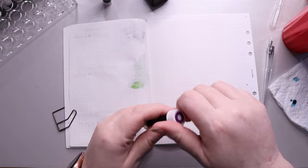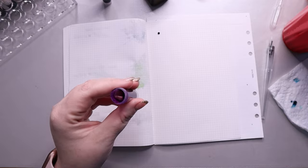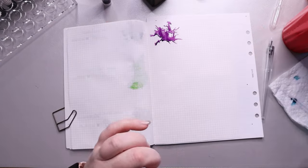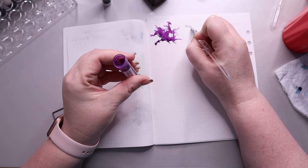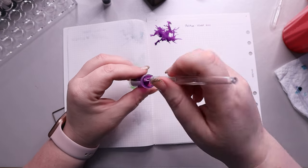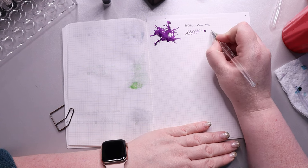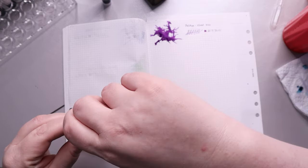Now we're diving into my purples. We're starting off with my newest purple, which was sent to me when I got my pen stand — Pelikan Violet 4001. It's a true purple that dries really quickly. It's a German-made ink and they've been around forever, but I haven't played around too much with it yet. It doesn't have any big special qualities — just a solid purple. It makes me think of Grape Ape, if you're old enough to remember that.